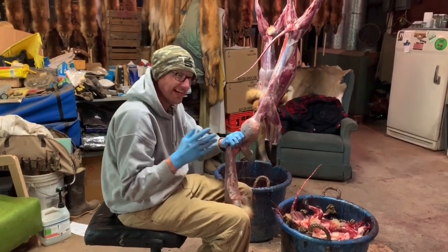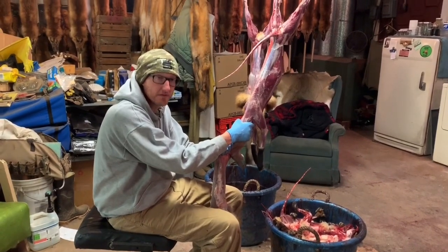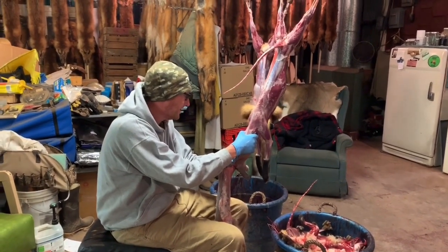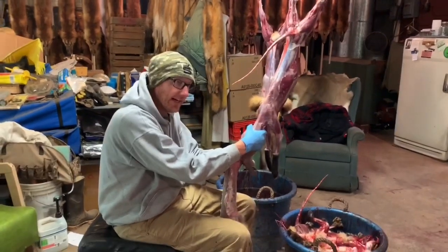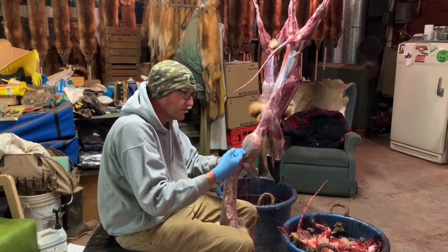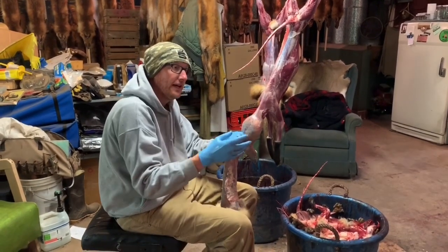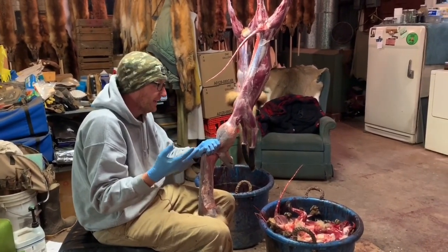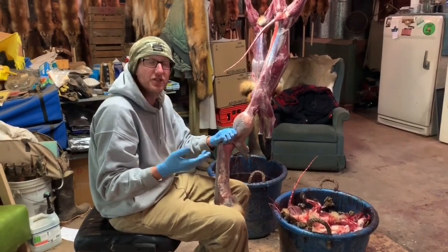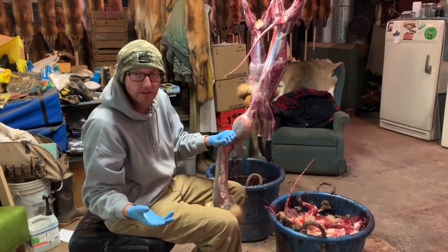I just want to start by saying I did hundreds and hundreds of foxes back when the fur market was still pretty good — better than it is now by far. Everybody knows that you put a screwdriver in between the base of the skull and the ear and you pull down. That works to get rid of the cartilage, but you really destroy the ear a lot of times, which doesn't matter on the fur market.